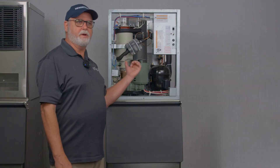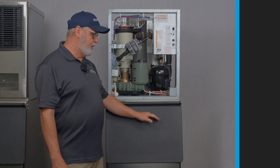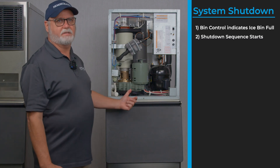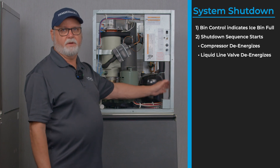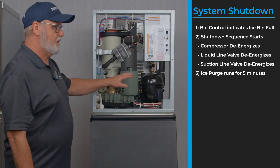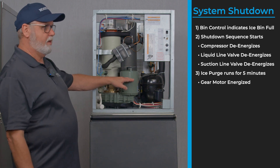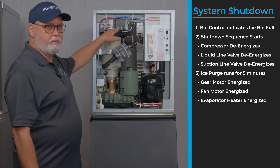As the unit has been in the freeze cycle, it begins filling the ice storage bin completely. The lower bin switch will see the ice level at the proper position and start the shutdown sequence. It deactivates the compressor, turns off the liquid line solenoid and suction line valve, and runs a purge cycle for five minutes with the gear motor running. The fan motor is also running and the evaporator heater is energized.